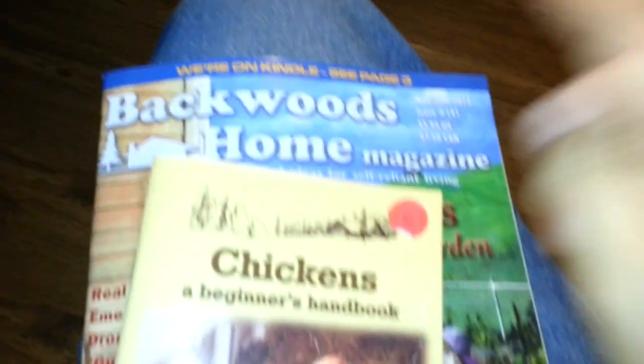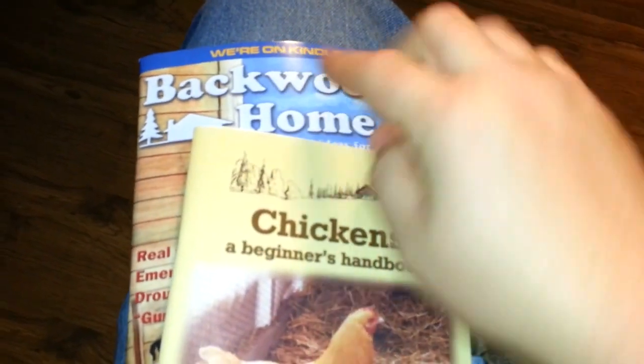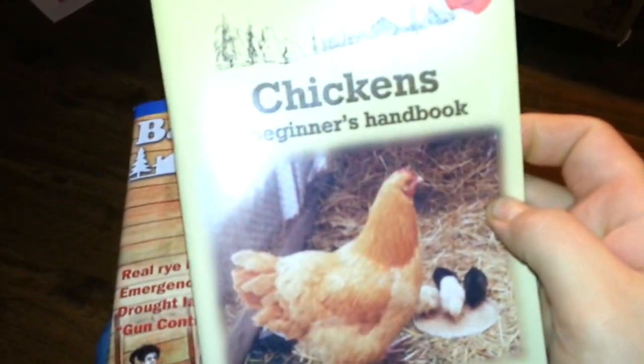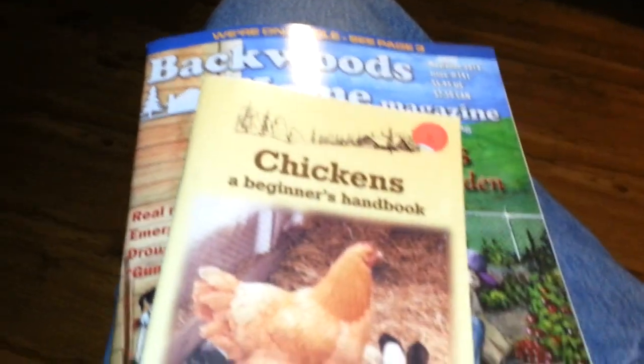We've already gotten a lot of the anthologies, so we didn't pick any of those up. But we did pick up a subscription — we got the first issue plus six more issues. We also got this one right here, which was the Book of Chickens. So definitely check that out.